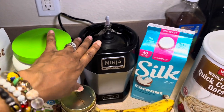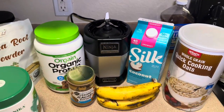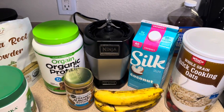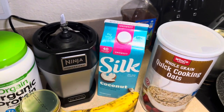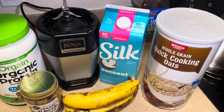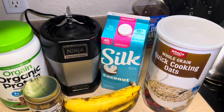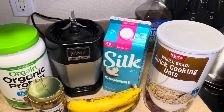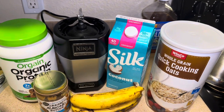The other thing I'm going to use is my handy dandy Ninja blender. I've had my Ninja for a very long time — it works, it does the job. I'm going to be using coconut milk. I have the unsweetened version because that's all I could find when I went grocery shopping a couple days ago, but usually I use either the sweetened or vanilla version. Coconut milk is the flavor I choose.